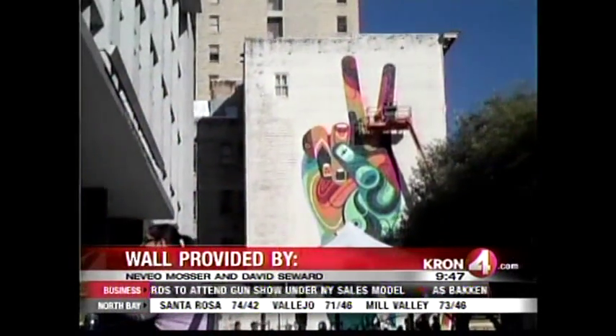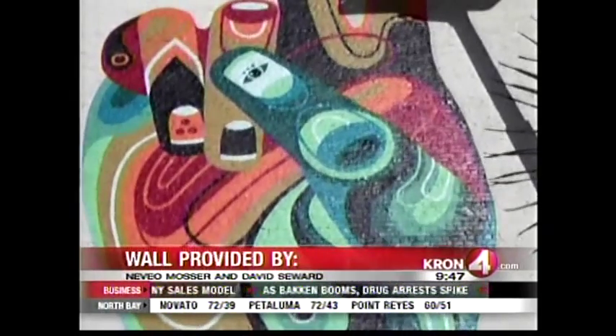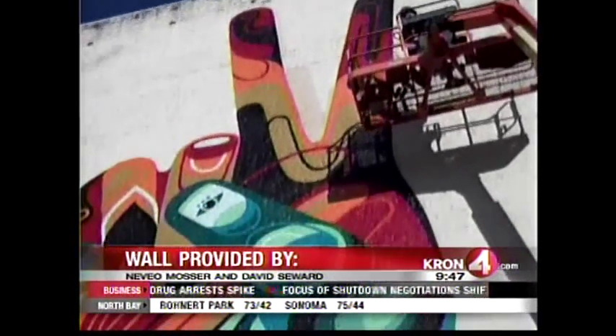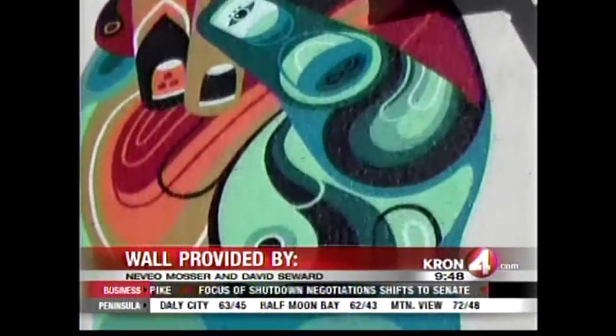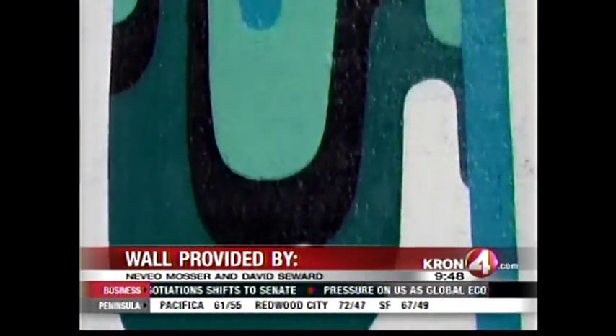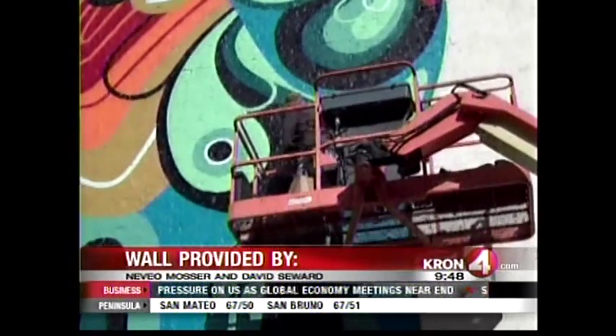How hard was that to do — that 60-foot mural? I probably made it look quite easy, but I've been doing this for the last 10 years. It's still a challenge; it's quite a physical task painting something as tall as 60 feet. I'm quite happy I actually got through that and I'm happy with the end result.